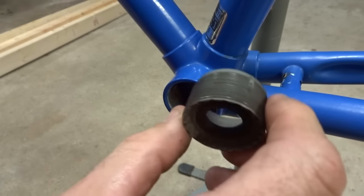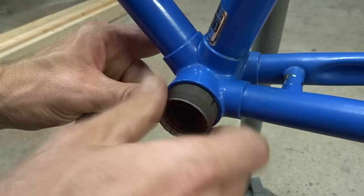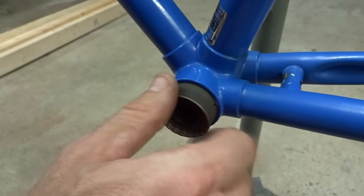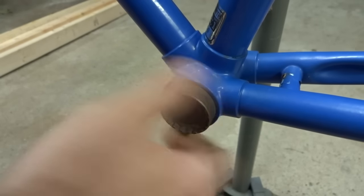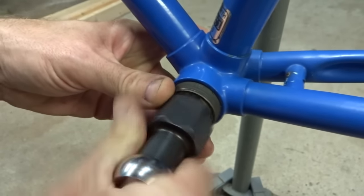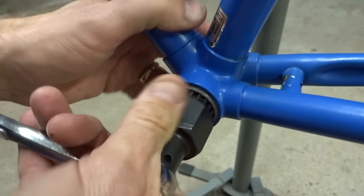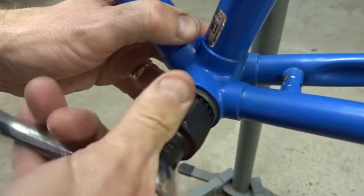Then the same thing with the adjustable cup here. Put this in here and on this bike it turns in clockwise. Start it off by hand — it should start off pretty smoothly — and when it starts hitting resistance, then I'm going to use the tool to screw it in. Then I'll go ahead and remove it; I don't need to put it all the way in.